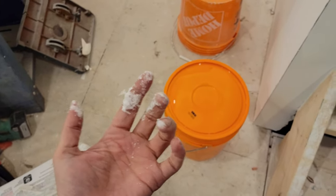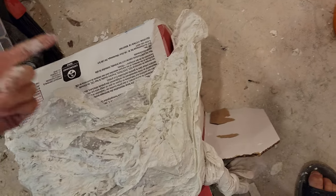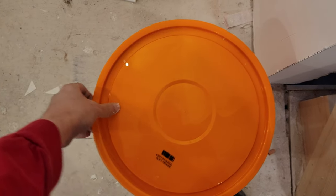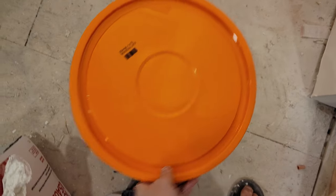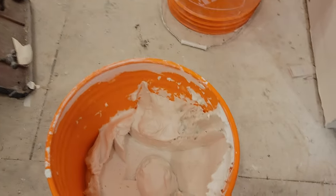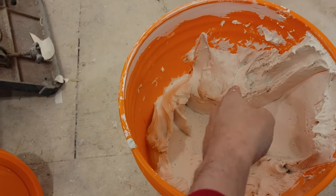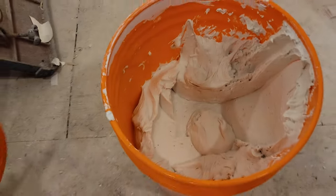I don't know if I can do this with only one hand. What I have tried to do is keep the mud from getting exposed to air. So I went out and I purchased a lid. I'm keeping my mud in the bucket from now on. And I guess what I should also have done is scraped off the sides and dropped it down. Oh — it's still wet. Okay, so apparently that works.